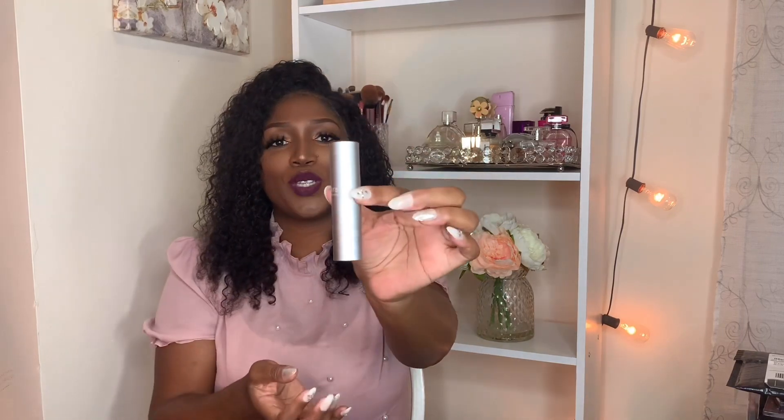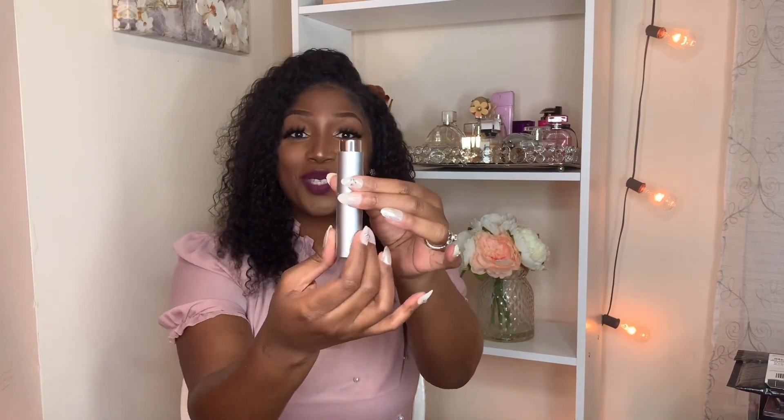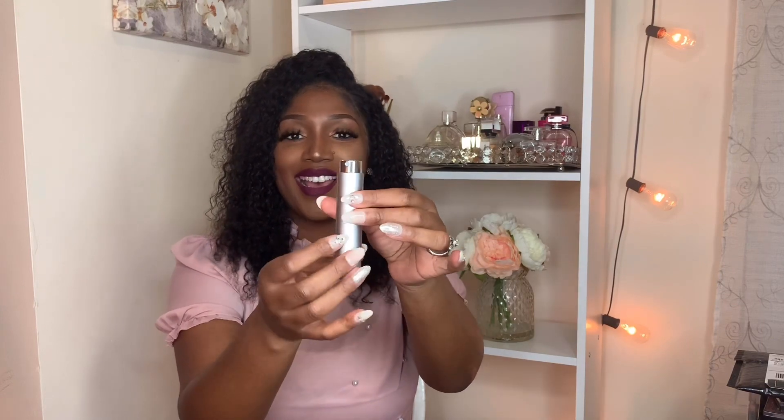So I'm super excited to see how all those scents are going to come together. It does come in this black velvet baggie, and it comes with this little case, which is super, super cute. So you just twist it up and that's how you use it.